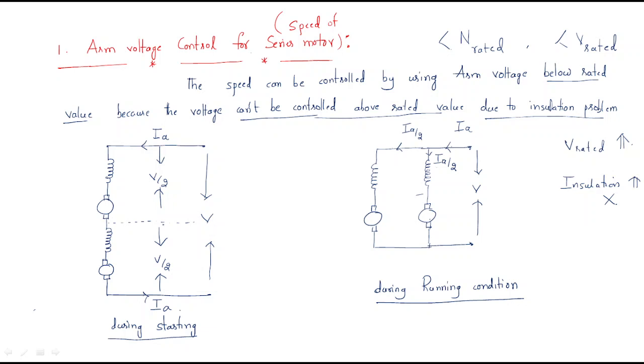During the starting condition, we take it as the series connection of windings. Generally, voltage is proportional to the back EMF as well as the flux. This is the key relationship we use here.